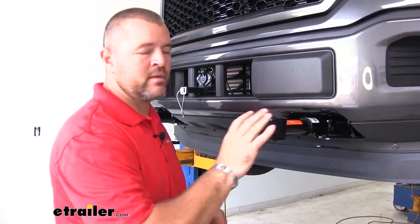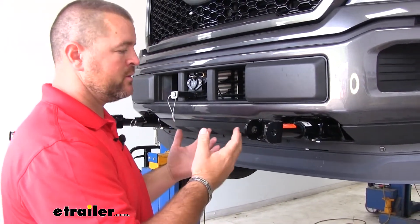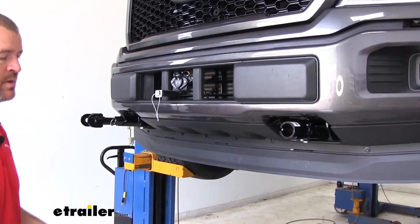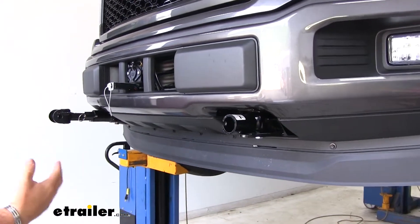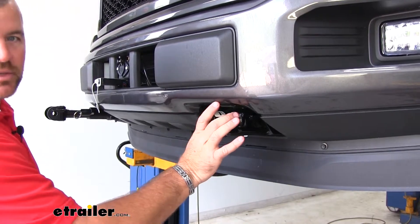One thing that's nice about the EZ-5 Baseplate is it's going to have removable arms. When you're not flat-towing your vehicle, you can remove the arms and store them away until you want to use them next time. You can see here our baseplate does not stick out from our bumper too far — it's not an eyesore, it's got a nice clean look.